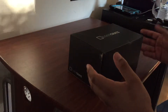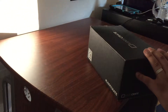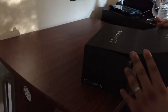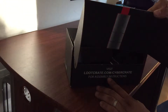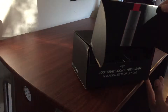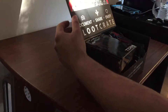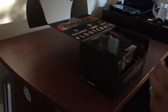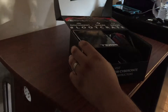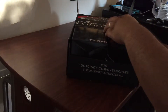Loot Crate is a very good deal — 20 bucks a month gets you over $20 worth of stuff. This one's theme was 'Cyber,' as you can see right there. They include assembly instructions, and their boxes you can always turn inside out and they create something very cool. This one looks like it's going to be a little bit more than they usually do.